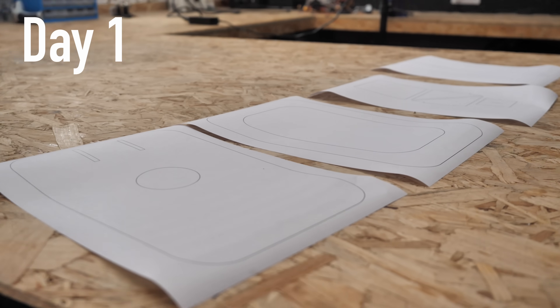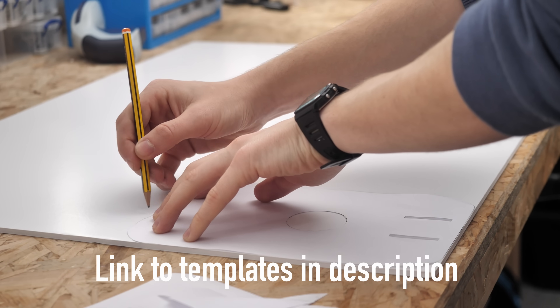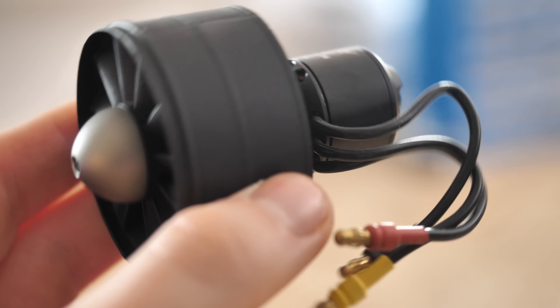The first step was to build a small model hovercraft to learn more about hovercraft design in general. I designed some paper templates and then got to work quickly cutting out parts from foam boards that could be glued together around electronics which were stolen from an RC plane.